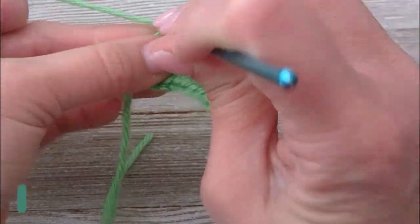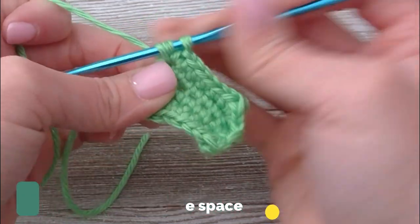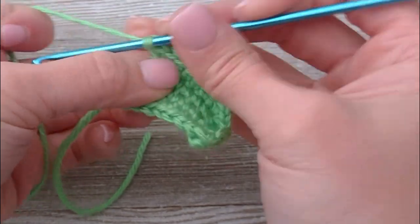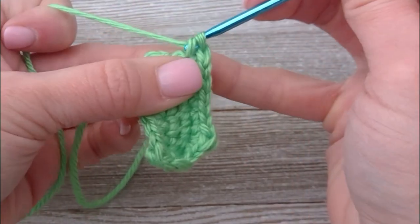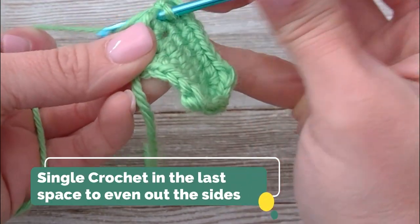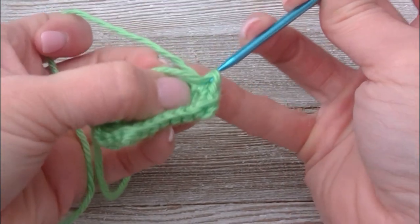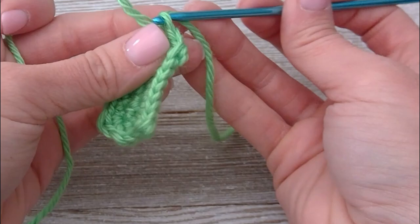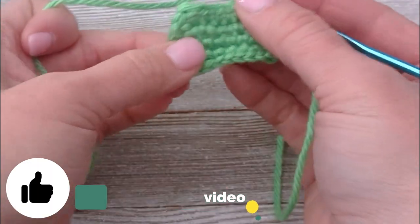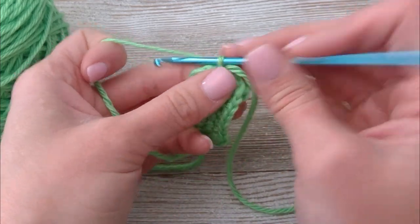And in this one right here, we're going to do a corner: it's going to be a single, a double, and a single. In this last space, we're going to put one more single. Take the tail and slip it right through your loop. There is our base, our bottom. In this stitch, we're going to slip stitch this row closed and chain one.